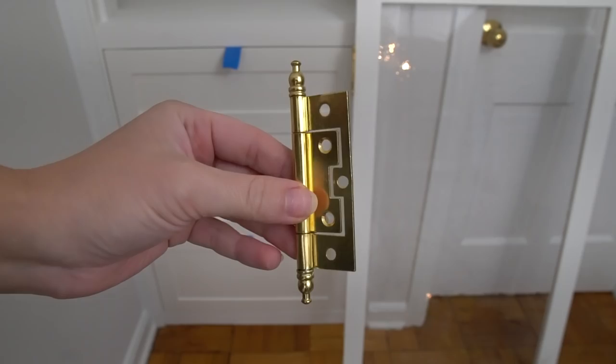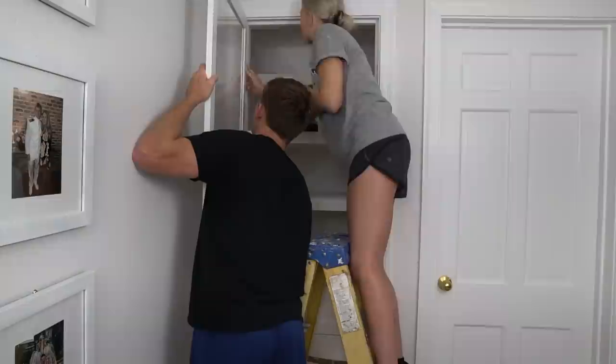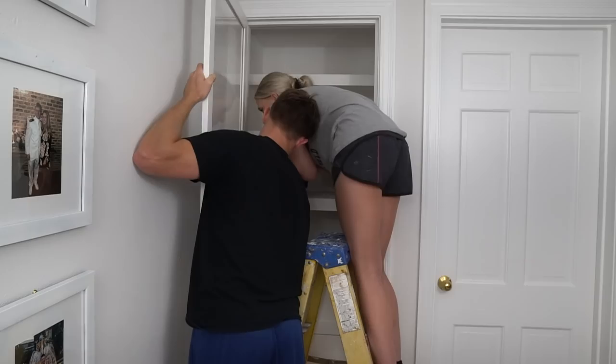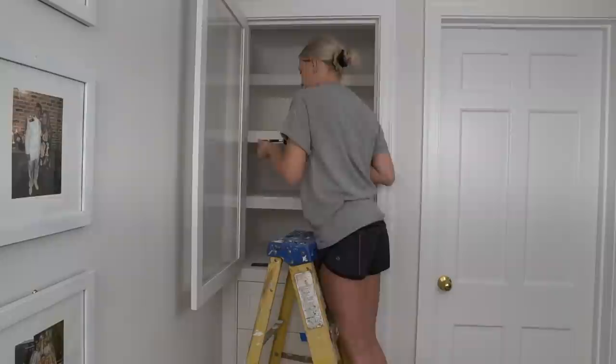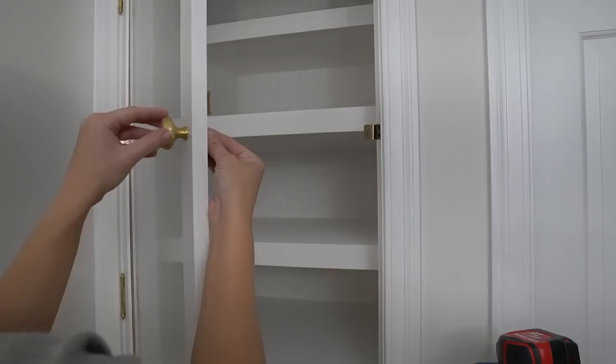Secure the hinges to your door and then to your door jamb. Make sure your door is fixed. I also installed a magnetic catch so my door closes nice and tight.